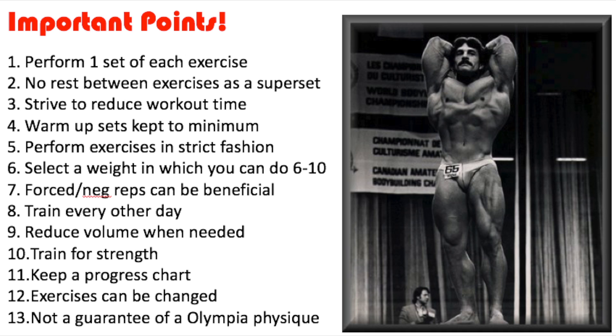Number eight: reduce volume when needed. As you grow bigger and stronger on this routine, Mentzer says you'll risk overtraining and should start removing exercises like the dips or certain tricep movements. This is actually why I think these routines don't work — the volume is so low. His last point here is to train for strength, which as a natural bodybuilder should be your number one goal in the gym.